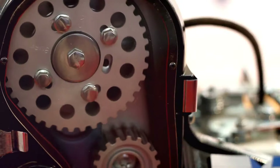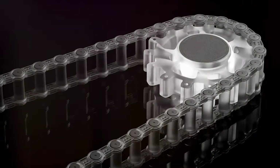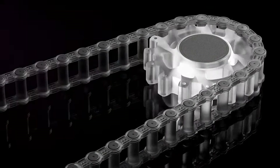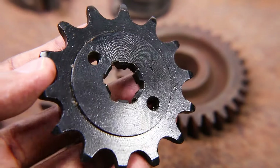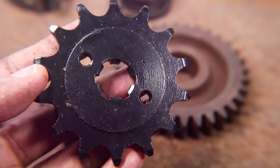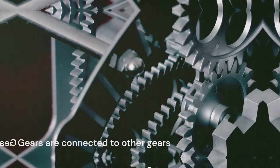Hey there and welcome back. Today we're diving into the world of sprockets. They're essential components in many machines and systems but they're often overlooked. By the end of this video you'll have a solid understanding of what sprockets are, the different types, their features, how they fail and their advantages and disadvantages. Let's get into it.